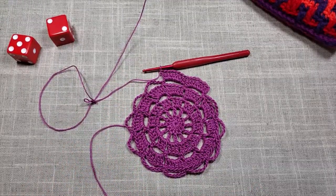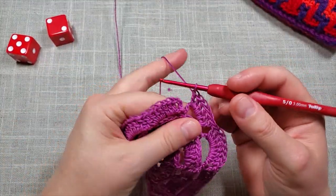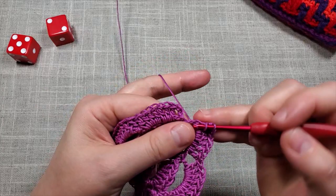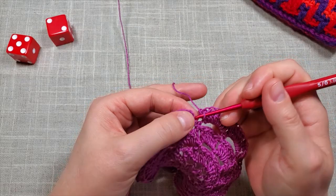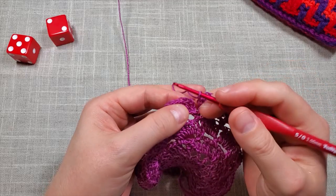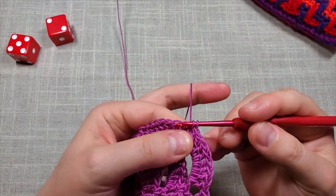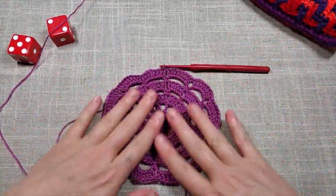Back at the end of round seven: work the last two double crochets. Then to end round seven, slip stitch into the top of the chain three at the beginning — one, two, three, go into both loops of that third chain at the start, and slip stitch to close up the round. That ends round seven.